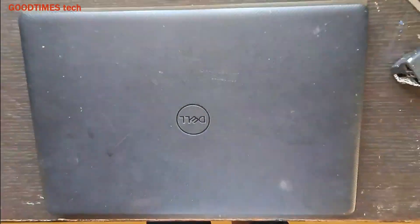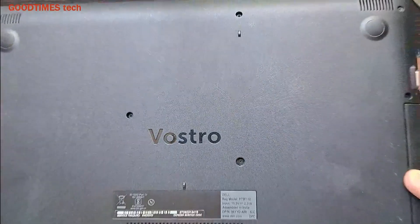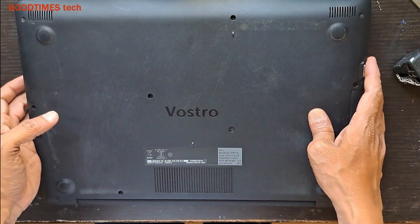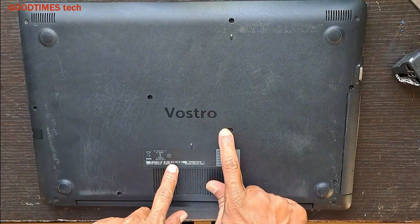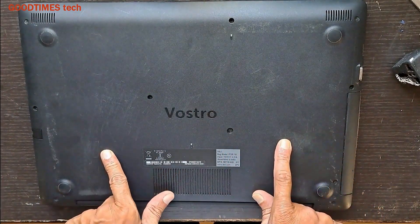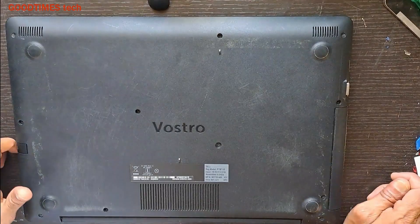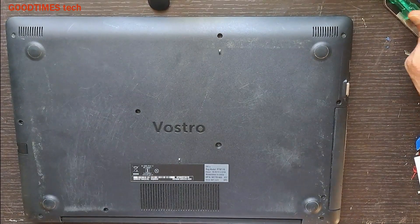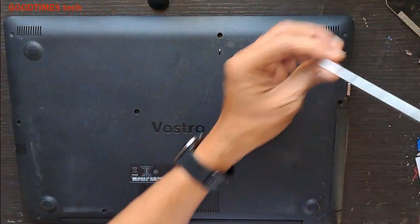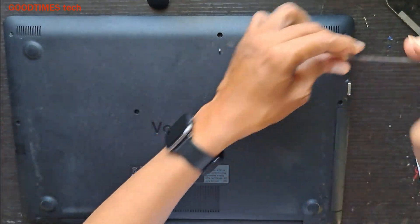Hello everyone, today let's solve the overheating problem of this Dell Vostro laptop. For that, first we need to remove all the screws, the DVD drive, and then continue. We need a Phillips bit screwdriver — a small one.